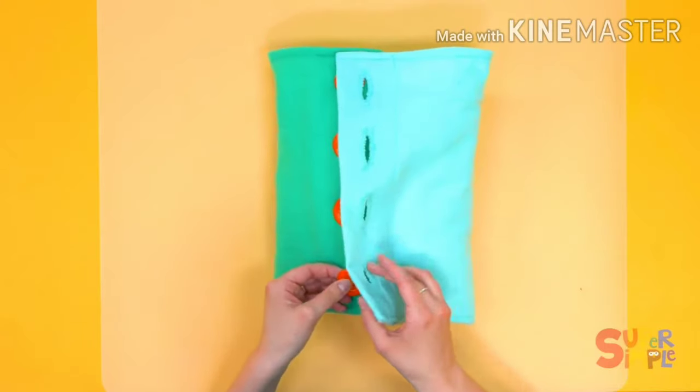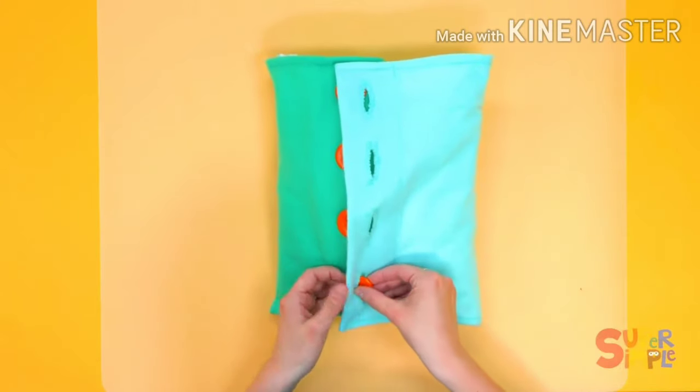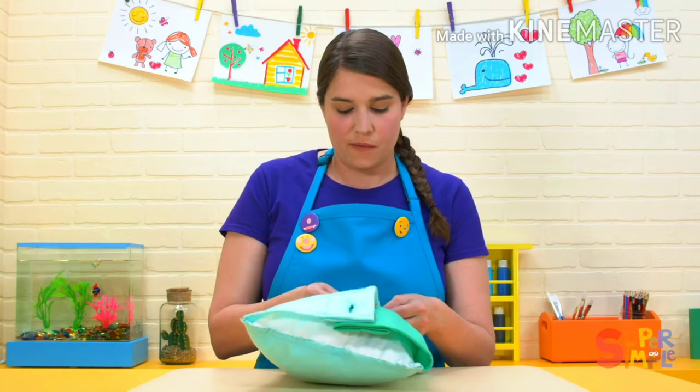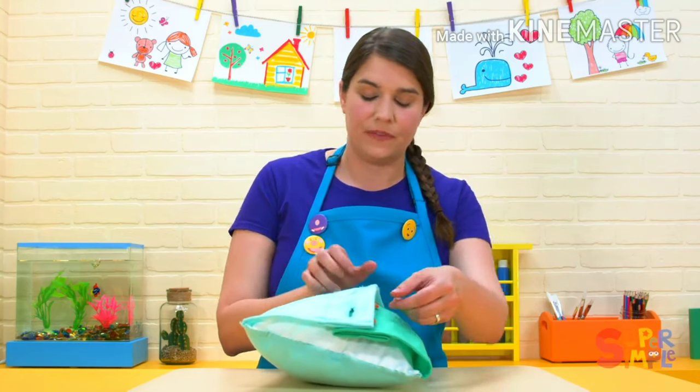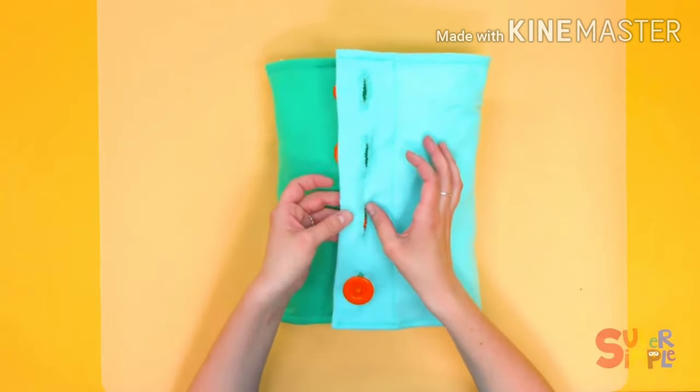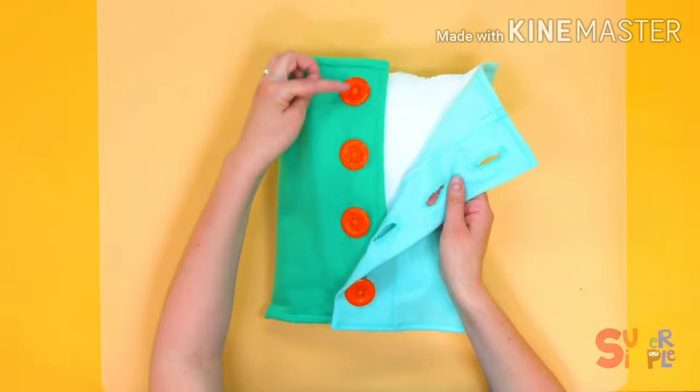I was practicing my buttons here, pulling them through the hole. When we have buttons on a shirt, one side has holes in them, and the other side has the buttons.